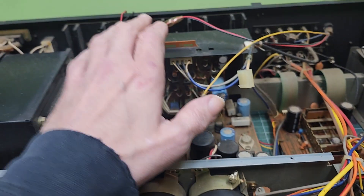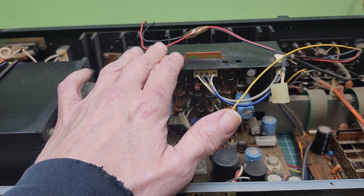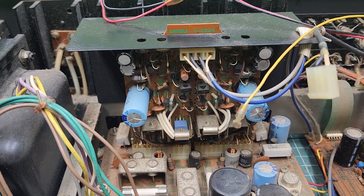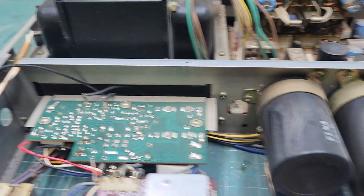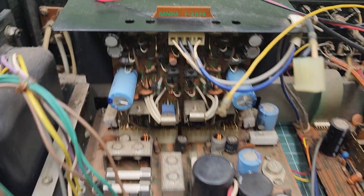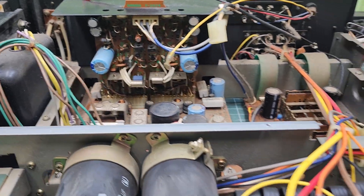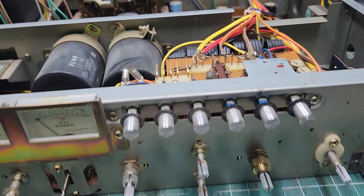We did order the driver repair kit on this, so I'm going to wait — it'll be about two or three days before it's here. I'll do everything else in the meantime, and then whenever the kit gets here, I'll finish up with that. So, I'm going to dig in and start recapping and so forth on this unit.